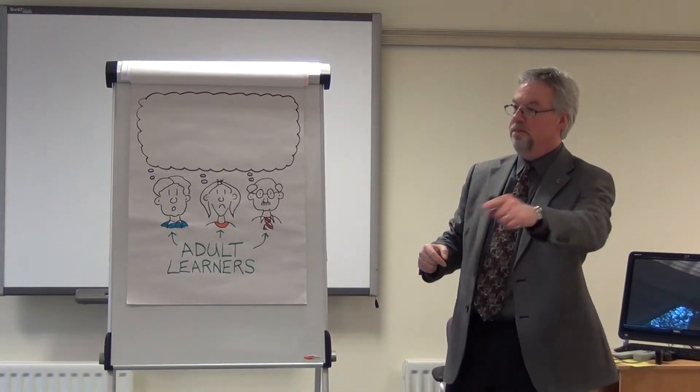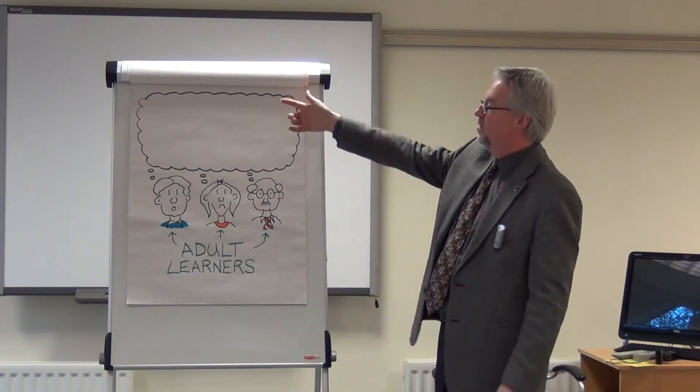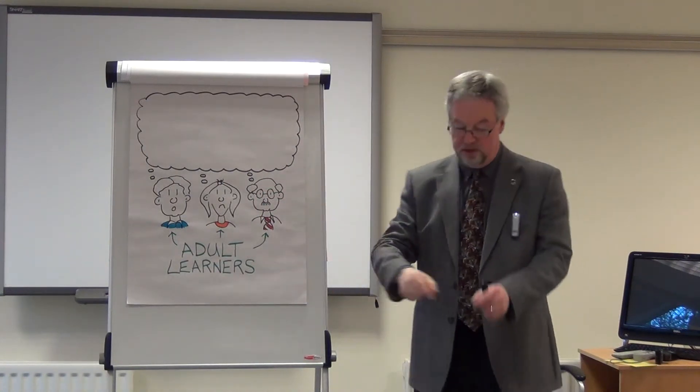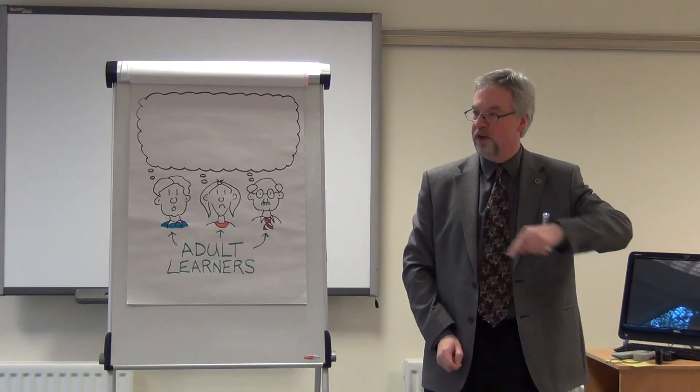I would get a big ruler — I bought a big ruler because they're doing flip chart, it's about this size — and take one piece of the flip chart paper and just measure out four centimetres up and draw lines with a big black felt pen.